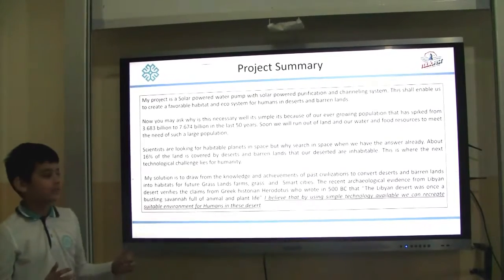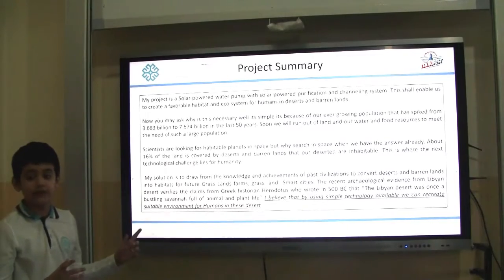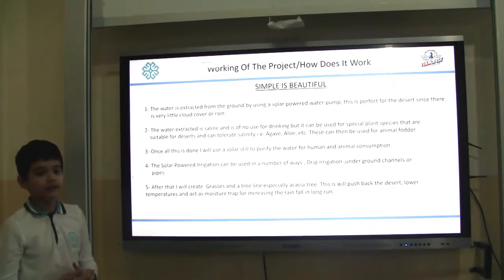I believe that by using the simple technology available we can recreate a suitable environment and ecosystem for humans in these deserts. First, the working of the project — the method.